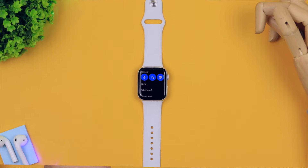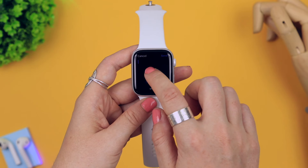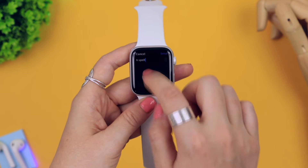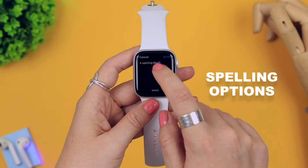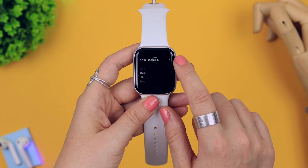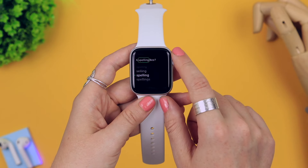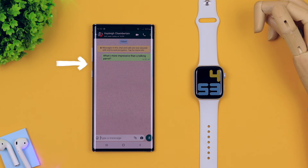To actually type a response, click on the scribble icon — as the name suggests, you literally just scribble your message and it dictates it for you. An extra little feature: if you click and hold down on a word, it highlights it and lets you choose different spelling options. So if you're not great at spelling, just highlight the word and pick from the options, then click send and your message is sent.